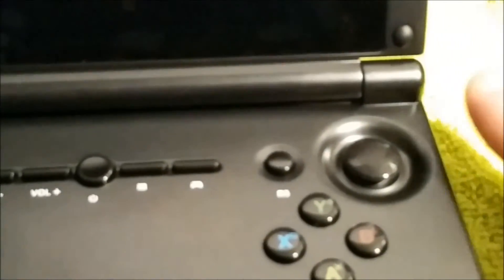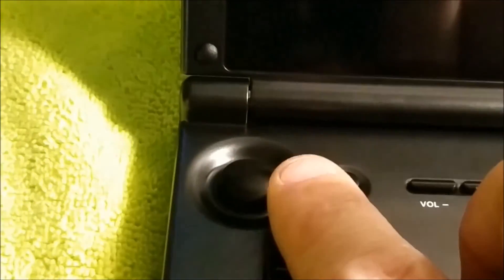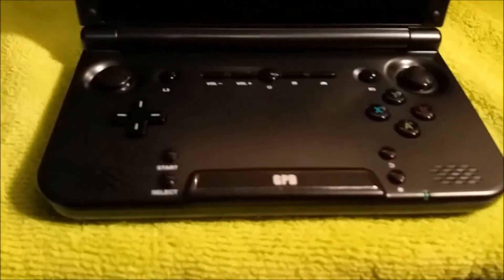The analog sticks have a rubber feeling to them. Once you start gaming, I find that they get a little slippery, so that's why I prefer the D-pad. The device also comes with dual stereo speakers.